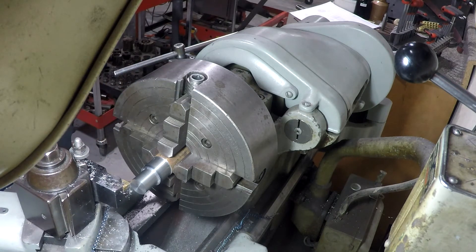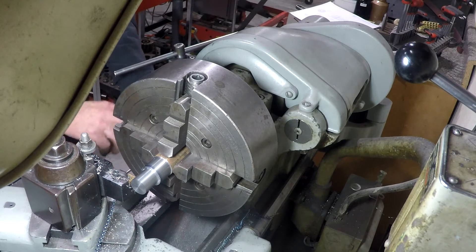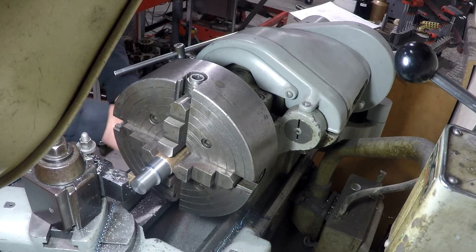We're getting set up to turn that eccentric, and right now we're getting the travel dial set up to get the position at the end of the cut where we want it.